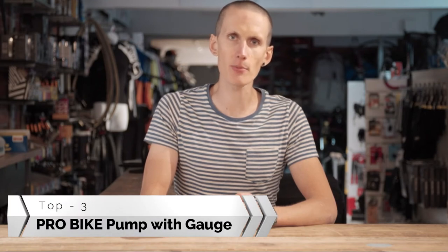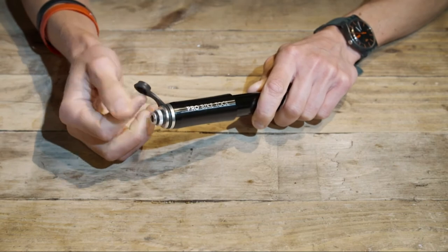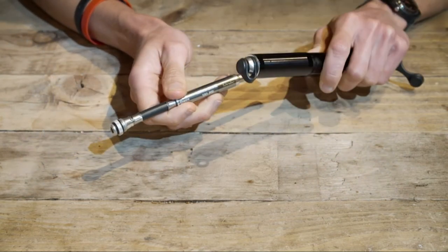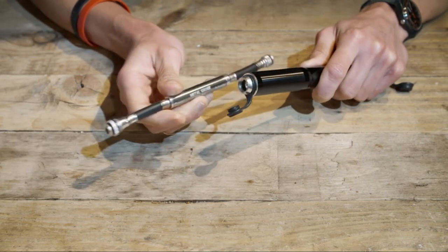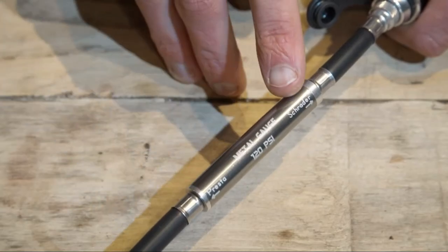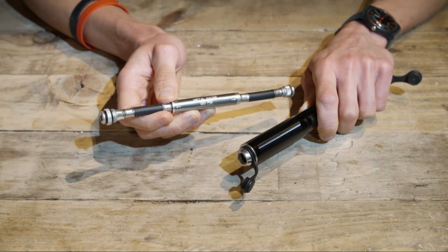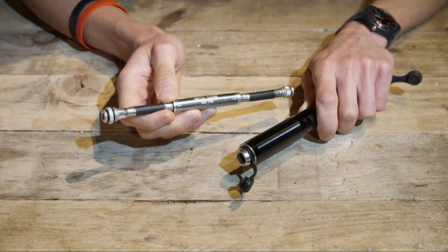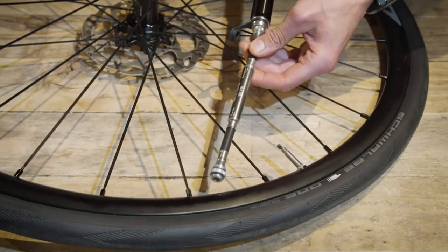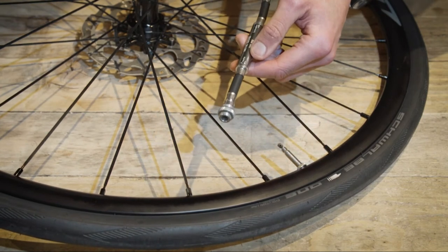In this video we're going to show you the Pro Bike Tool pump with gauge, starting with how to assemble the pump. Open the dust cover at the handle end and unscrew the hose, which is stored within. The hose is then screwed into the opposite end of the pump — open the dust cover there and screw in the hose. There are arrows on the hose showing which end to use for either a Presta or Schrader valve. As a general rule, Schrader valves are found on mountain bikes and BMXs, and Presta valves are for most other types of bikes. On this occasion we're pumping a Presta valve, so assemble the hose accordingly.